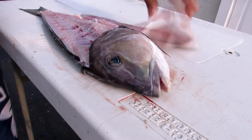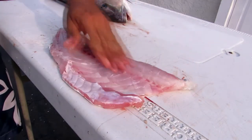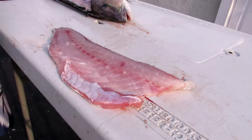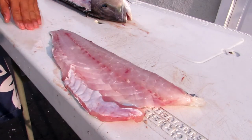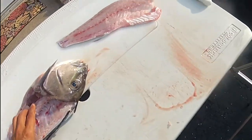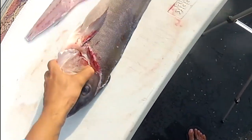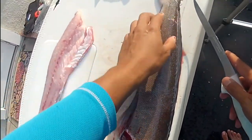There we go — a nice, beautiful fillet right there. We're going to set that aside and repeat on the other side. Flip the fish over. As I said, you can use the same technique on golden tilefish — it works the same.